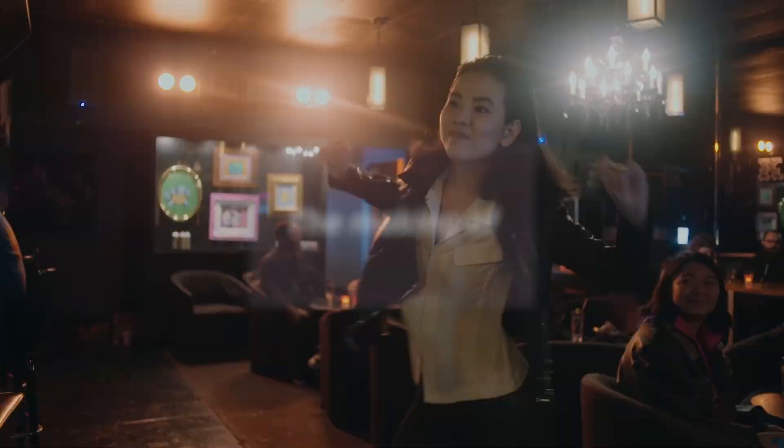I implemented a daily songwriting practice where I start or finish a song every day. This is one of the songs that came out from that period — it's a song that got me out of my funk and back into writing music again.